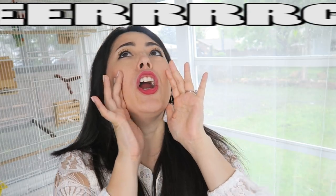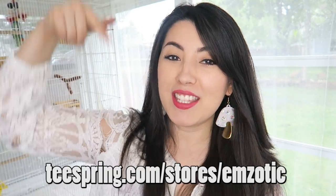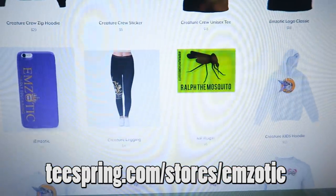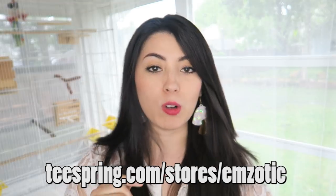Now don't panic, I heard your call. I have brand new merch. If you want, you can go and check out my merch in my store down in the comments section below. It is a brand new Teespring store full of Emzotic Creature Crew goodies, so if you're feeling Creature Crew, then this store is for you.